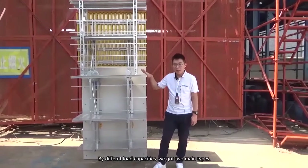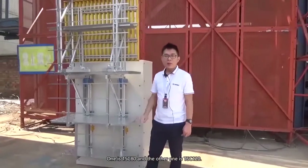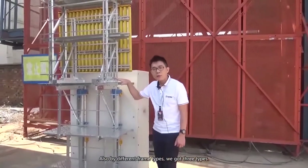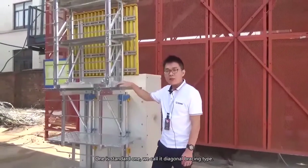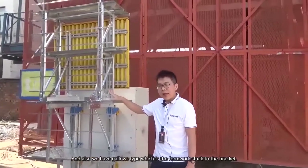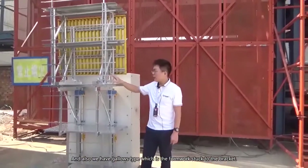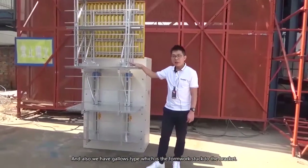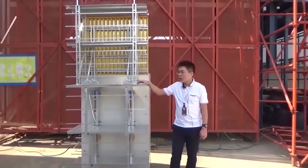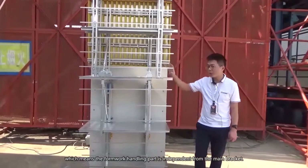By different load capacity, we have two main types: TSC 80 and TSC 120. Also, by different frame type, we have three types. One is the standard type, we call it the diagonal bracing part type. We also have a gallows type, where the formwork is fixed to the bracket. The final type is the retractable gallows type, which means the formwork handling part is independent from the main bracket.